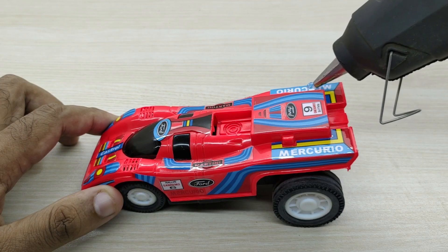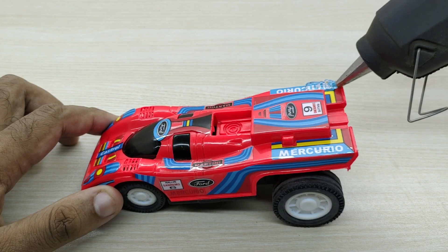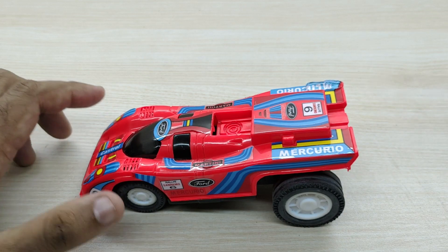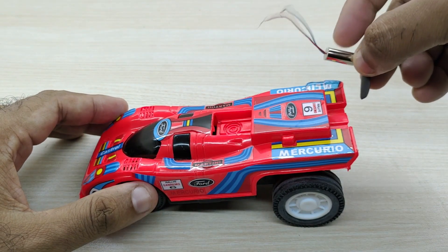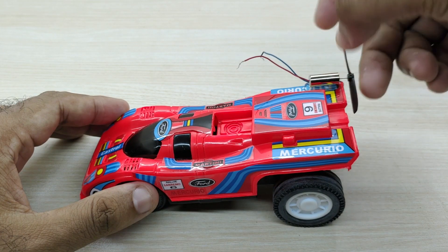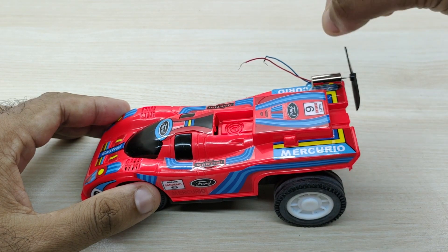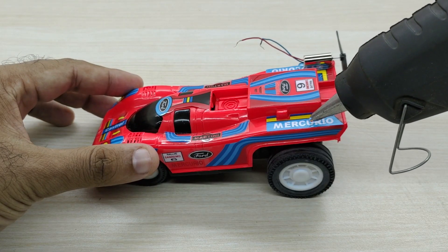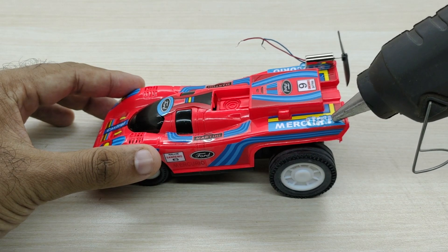Make sure that the propellers do not hit against each other. Fix the propellers securely on the car.